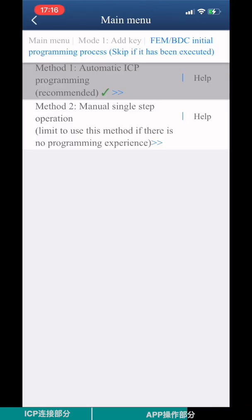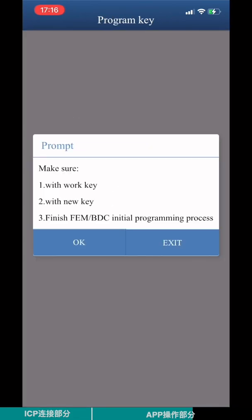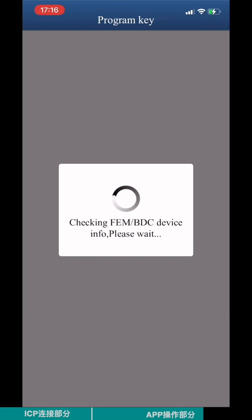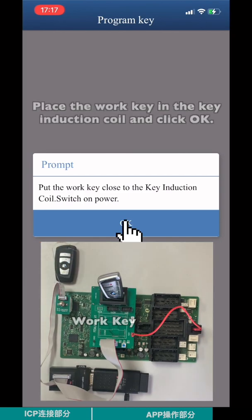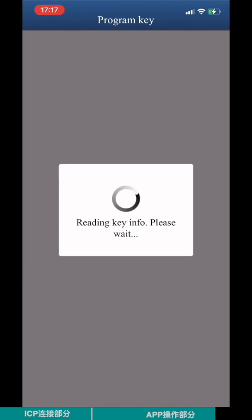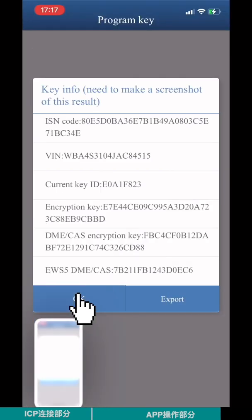Once the initial programming process is finished, go back to the previous page and click Program Key. Make sure you have the work key and blank new key, and that you have finished the FEM BTC initial programming process. Click OK. Place the work key in the key induction coil and click OK. Check the key ID and IC code, then click OK.